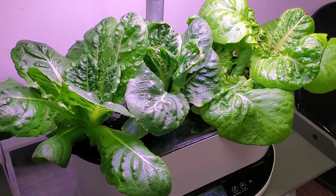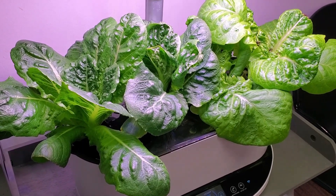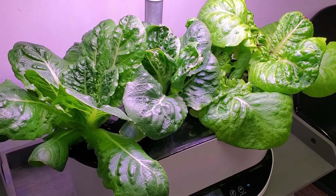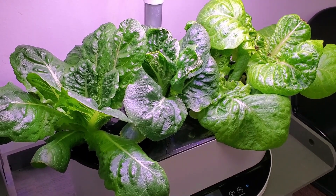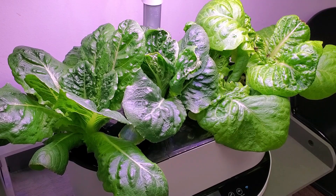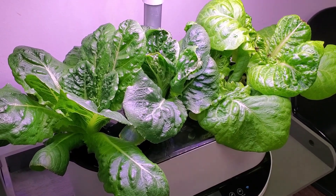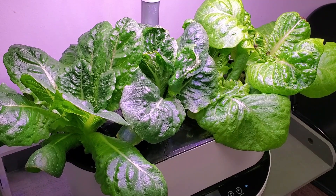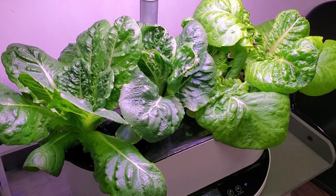This allows the smaller innermost leaves to continue growing out from the center and replace the ones that have been picked. By doing this from the four-week mark onward, you can easily have this lettuce mix serve your needs for about two to three months of picking. After a somewhat heavy picking, expect about 14 days for regrowth.